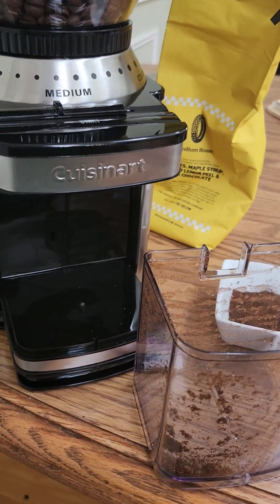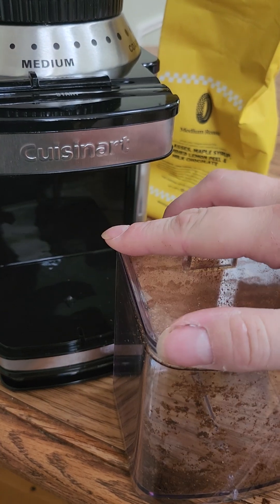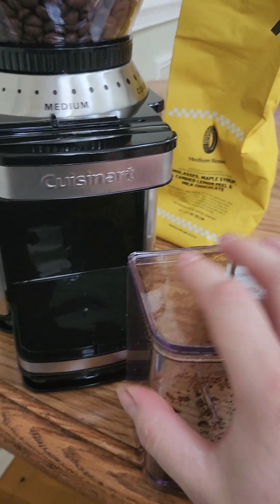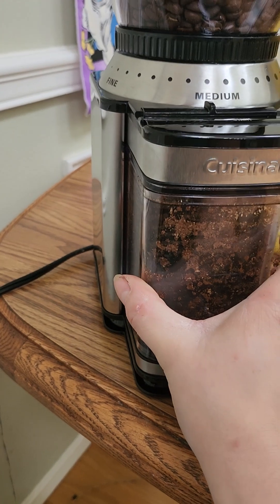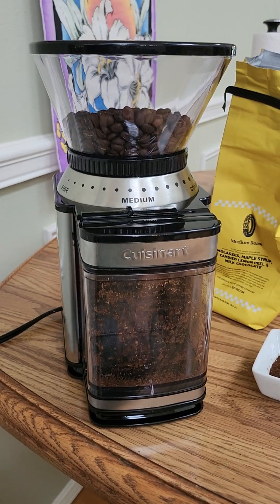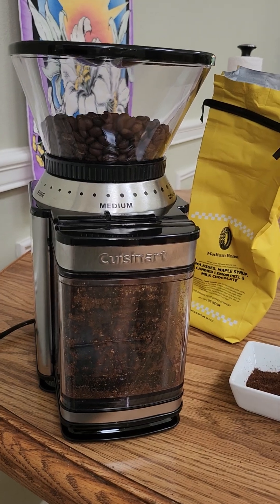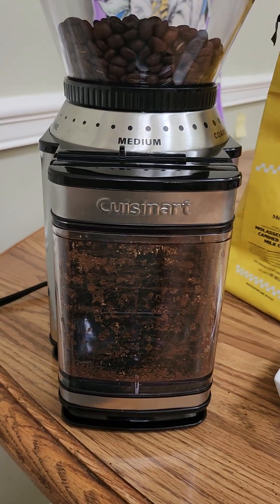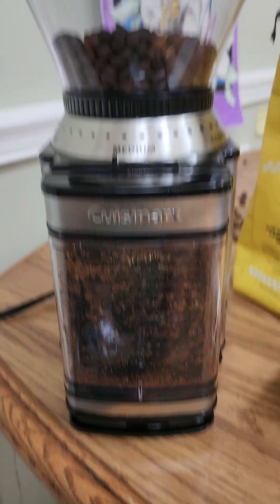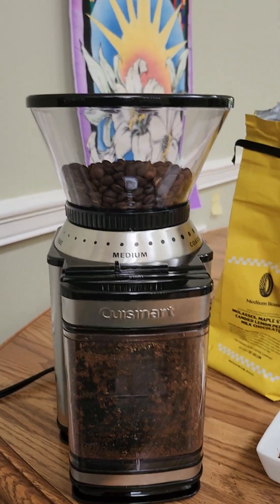Anyway, I'm gonna put it back together. Here's what I'm gonna do — I'm gonna make a couple of different videos. Stay tuned. I will make another video comparing the grinds on this machine, now that I've introduced it to you all. We will see you next time.